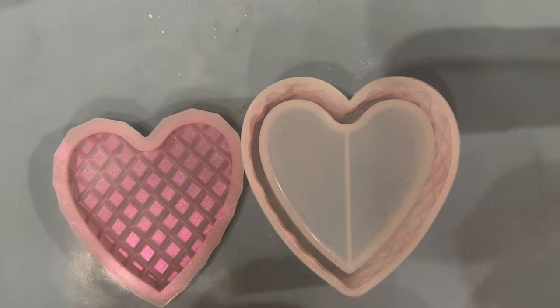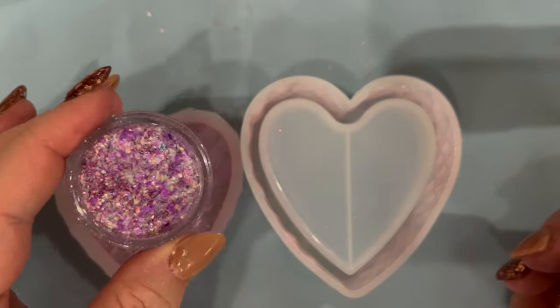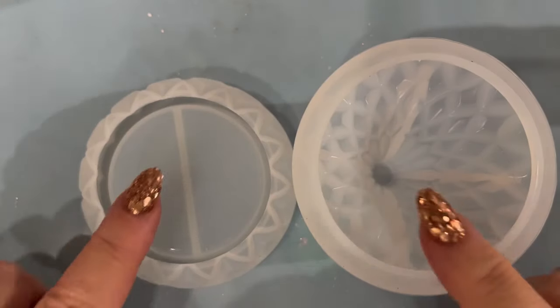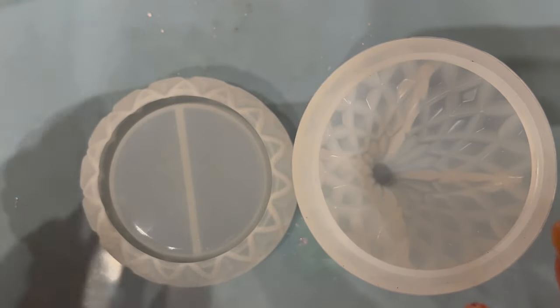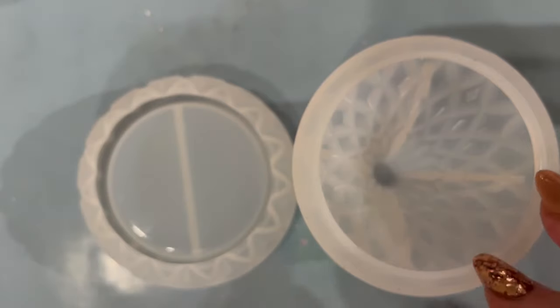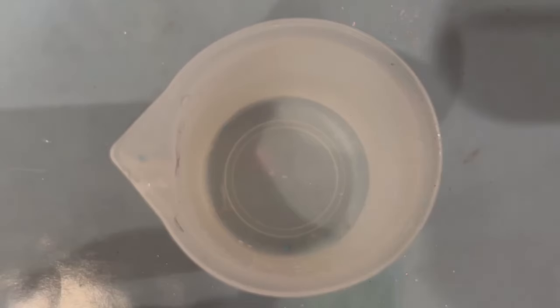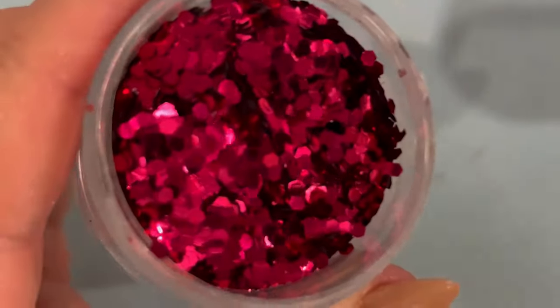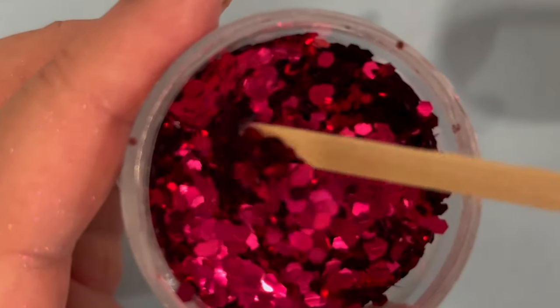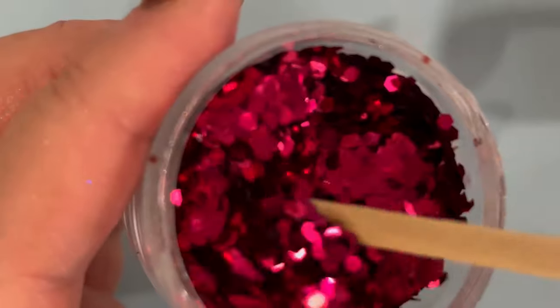I wasn't sure what to go with because I thought I'm going to add something into the resin — some of the beautiful donut sugar glitter by Glitter Bells. But before I do that, I need to decide what I'm going to do with the other one. I thought let's just go with clear resin and have some glitter in it, but different sizes of glitter.